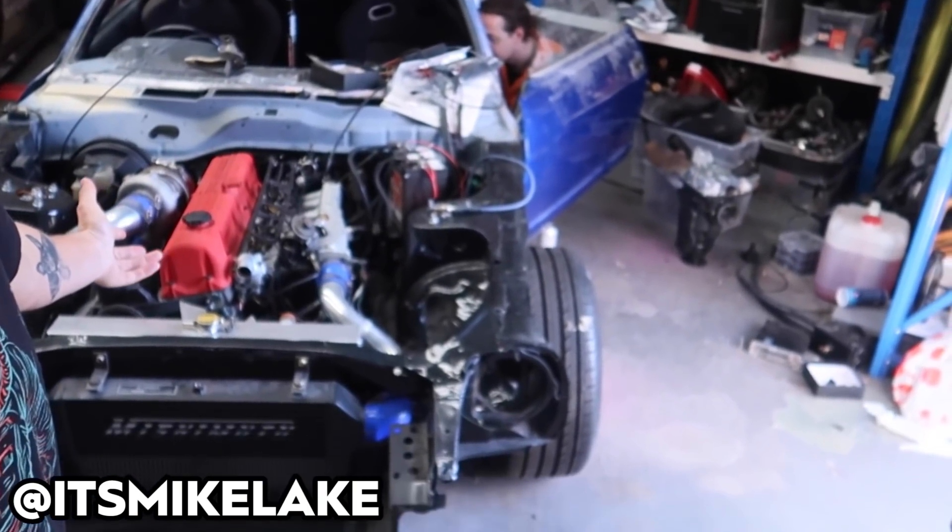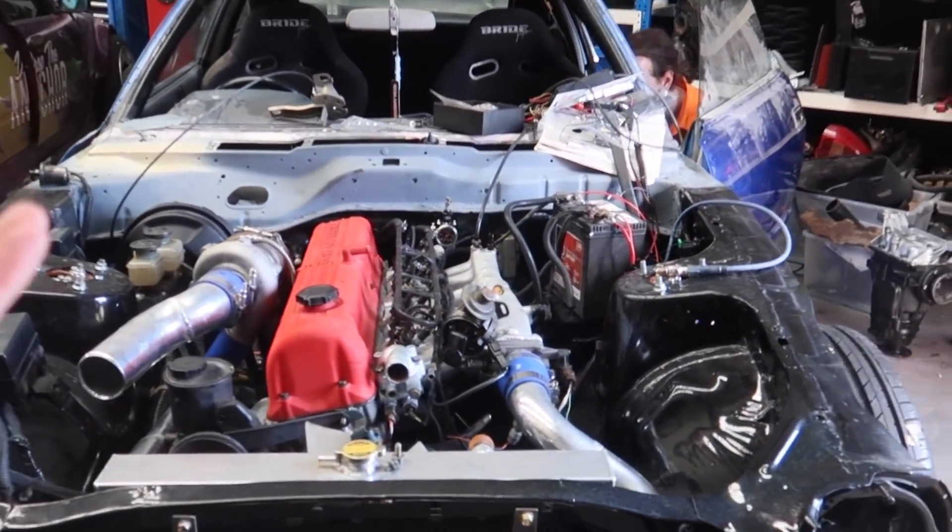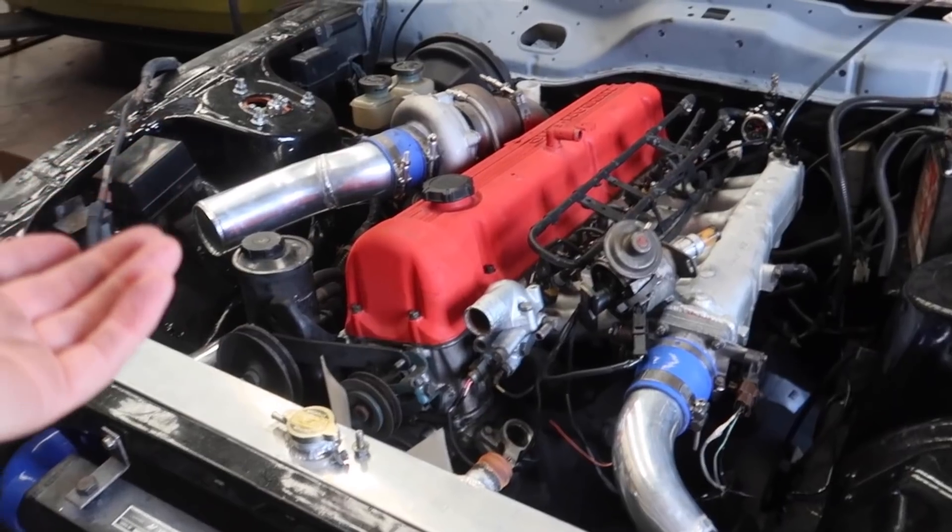What is going on guys? Welcome back to part 2 of the Datsun 280ZX Haltech 550 install video. So in part 1 we got it all wired up and then we blew the ECU up - we blew the ignition driver on our Haltech 550 because we wired up a coil that didn't have an internal igniter. That was a rookie mistake but luckily Haltech were absolutely amazing. I express posted the ECU back to them and they literally fixed it in like 2 days and had it back on my doorstep.